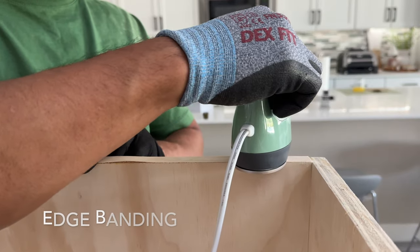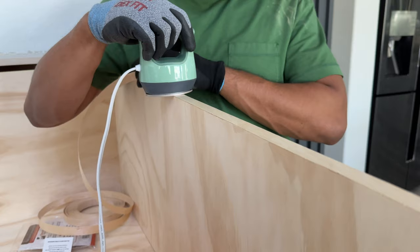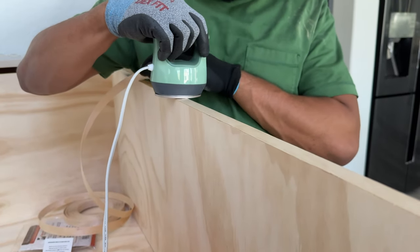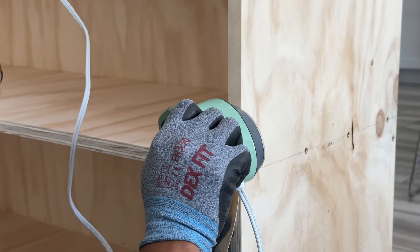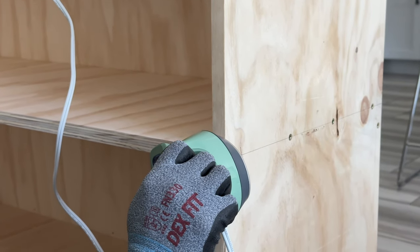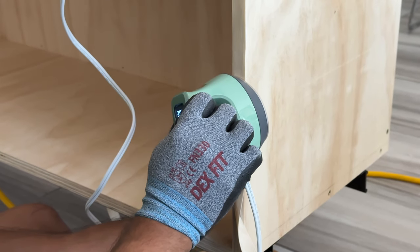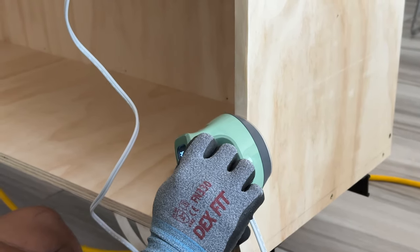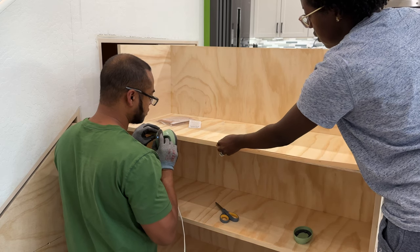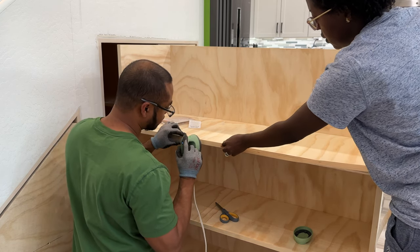If you follow us on our social media platforms, then you know we're all about good craftsmanship and attention to details. That being said, it was super necessary to clean up all those rough plywood sides with some edge banding. Yes, it added more work to the project, but a Lately Living project wouldn't be complete if we didn't dot our I's and cross our T's. I found this heat press on Amazon and it did a really good job, so I'm linking it in the description box below.